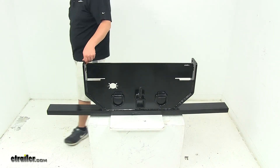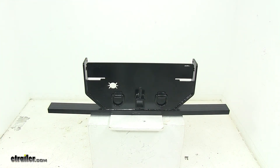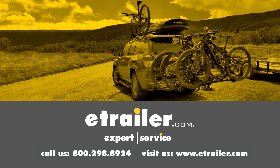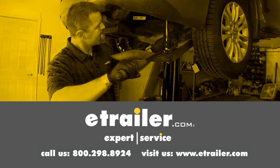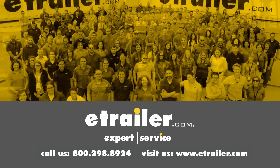That's going to do it for today's look at the hitch plate with receiver tube for Ford applications. Thanks for watching, and click the link in our description below to shop, learn more, or visit us at eTrailer.com. Leave us a comment if you have any questions.